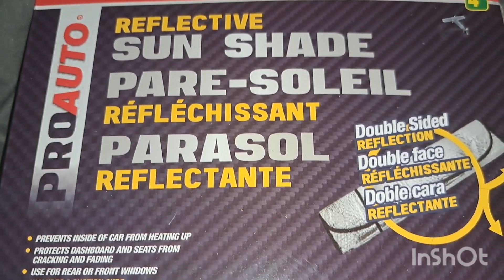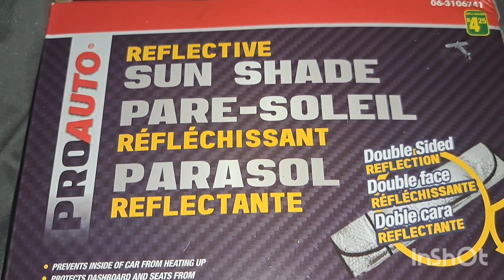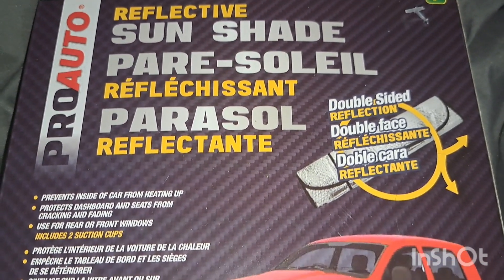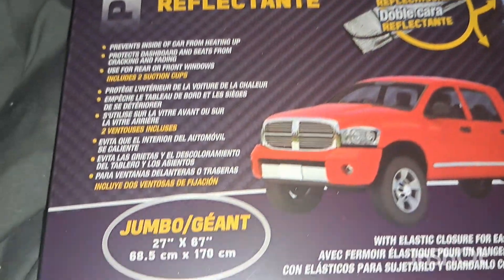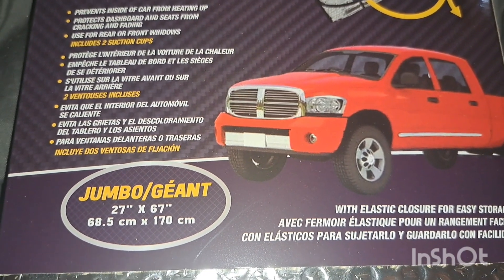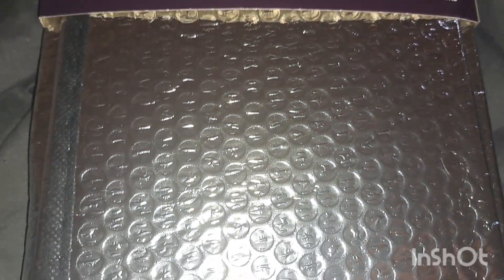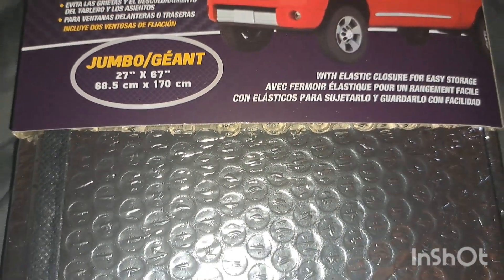I didn't realize how large they were — these are really nice and you can cut them to any size you want. I could already cut one in half. They're four dollars and 25 cents and they seem to be doing a really good job. They're by Pro Auto, the reflective sun shade, double-sided and easily rolls up with elastic straps. The sizing is 27 by 67 inches, so they're quite large.